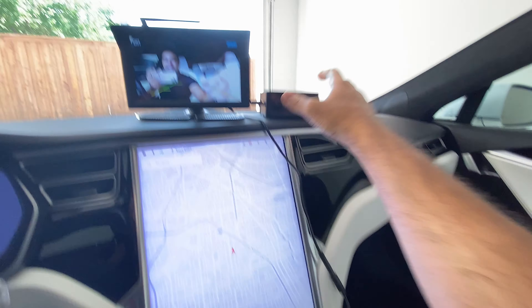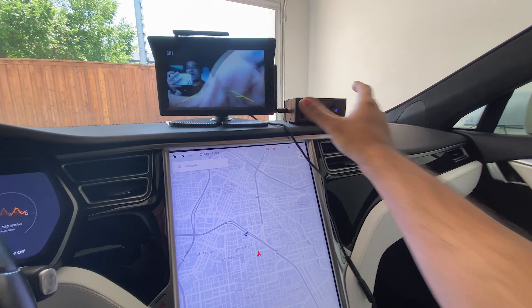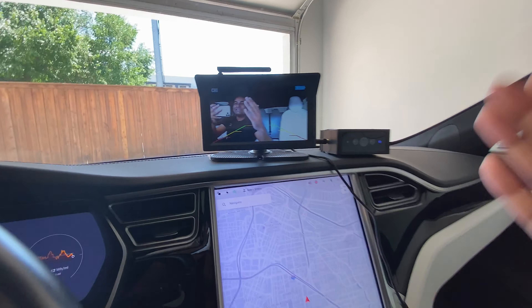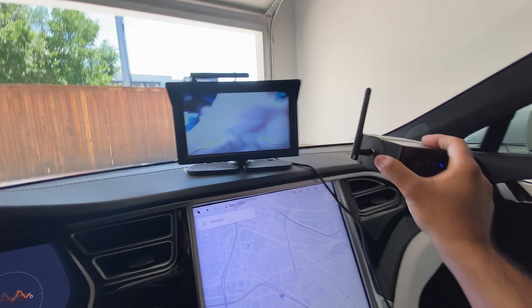You just plug it in, and then you stick it with the magnetic mount to the back of your vehicle, or the back of your trailer, truck — whatever you want to do. The easiest install for a camera like this I've ever done, ever. I mean, it can't get better than this.